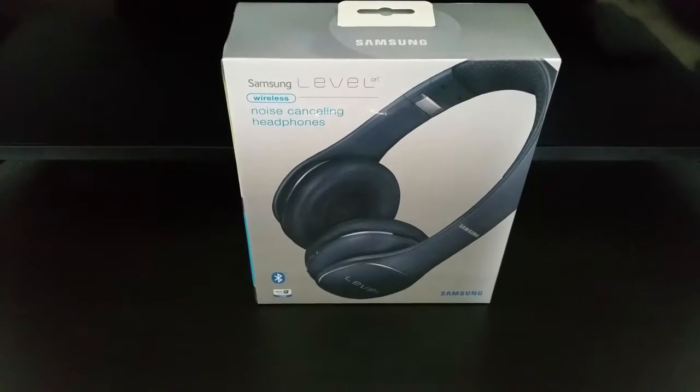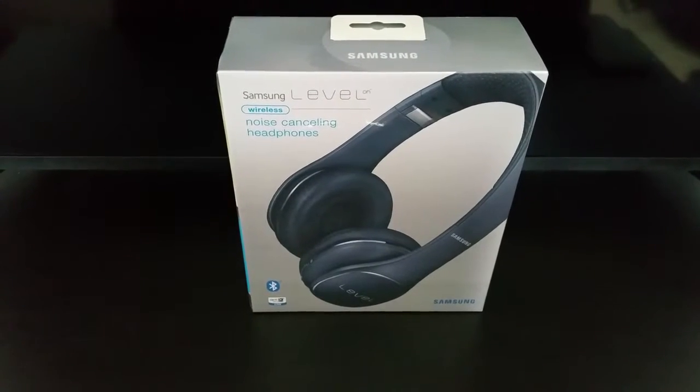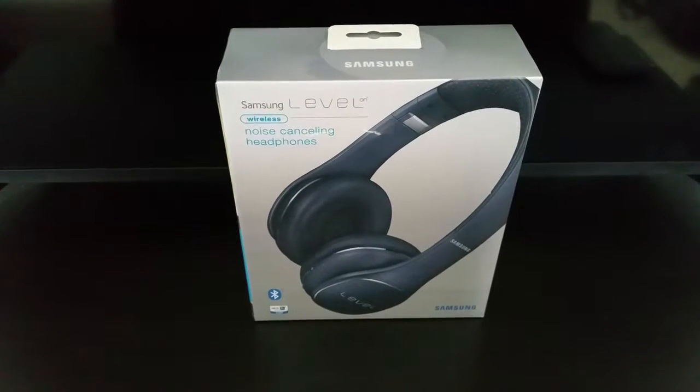Hey, what's going on YouTube, Official Keith here. Today we're gonna have a quick unboxing of the Samsung Level wireless noise-cancelling headphones. I just got these in the mail today, so let's go ahead and unbox these bad boys.